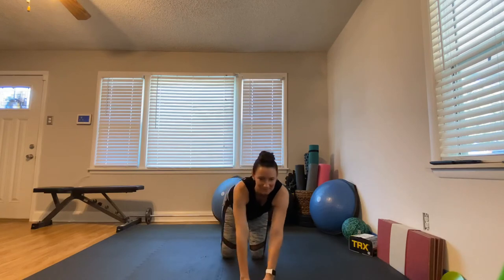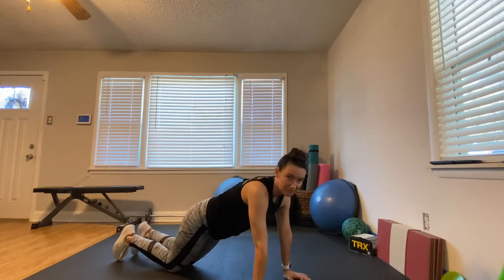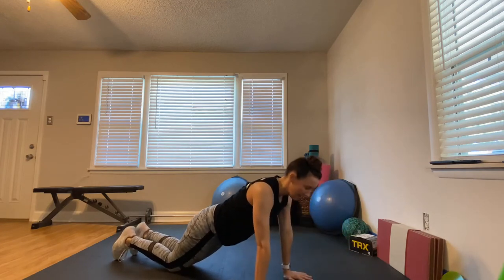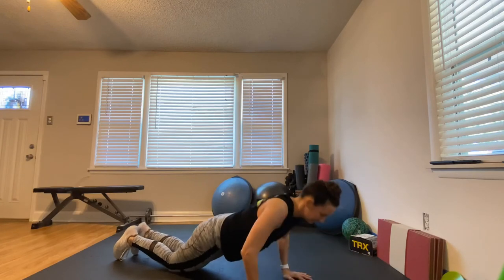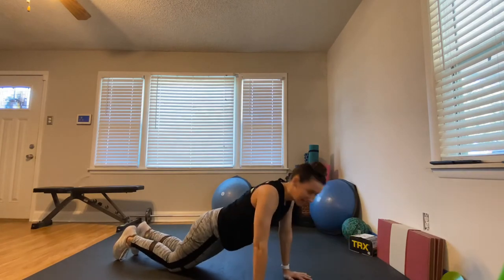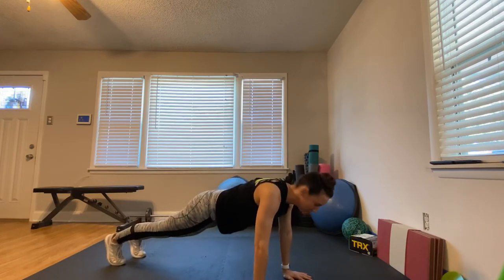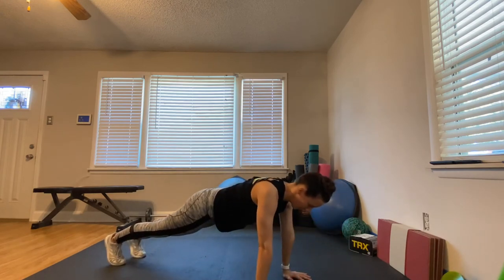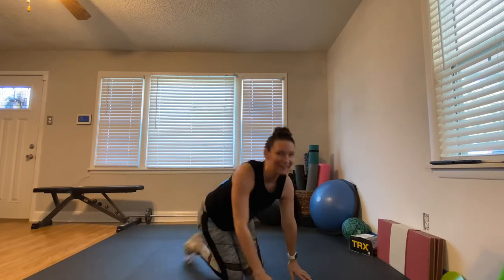I skipped an exercise, so we're going to do push-ups right now — 30 seconds. Hands underneath your shoulders. For those who need it, come on your knees: go down and up, down and up, as long as you keep your hands under your shoulders. Think about pushing your elbows back like an arrow. For the rest of you on your toes, let's go — push up! One more, one more, one more!